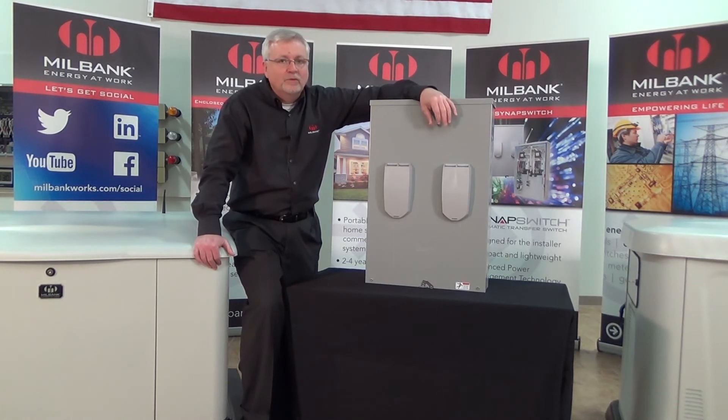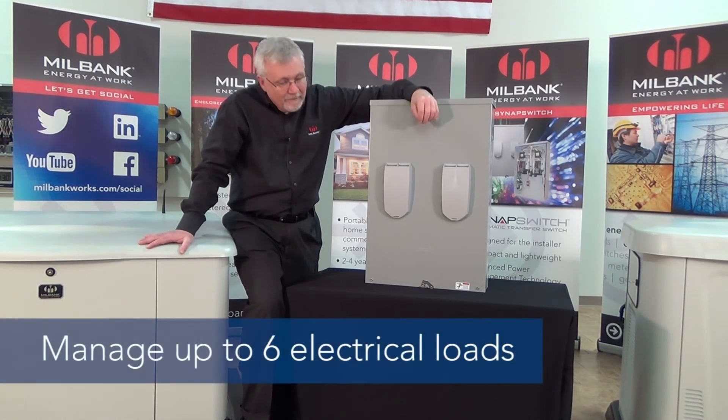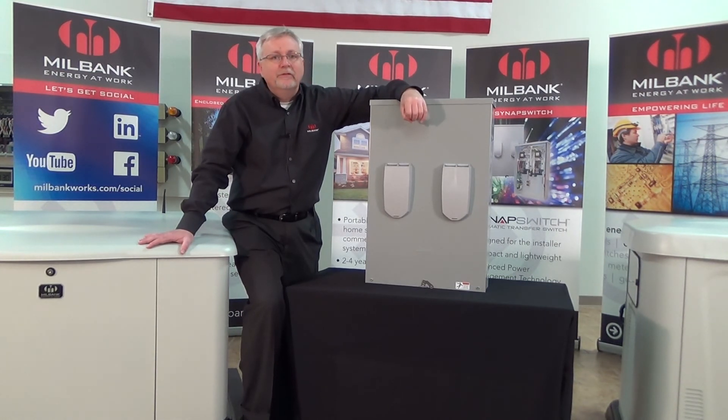The last feature to look at is load management. Used in conjunction with our home standby generator systems, you can manage up to six loads on this particular switch with very little wiring required. This means you can take a smaller generator and still provide whole house protection by managing certain loads inside the home, only adding them if there's enough available power. Some other manufacturers do use load management, but we give you the ability to manage up to six sources, meaning you can really right-size the generator for your home.